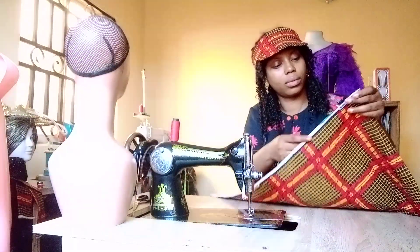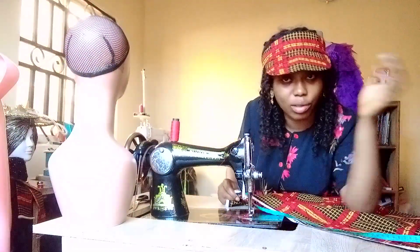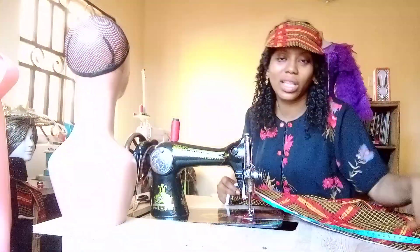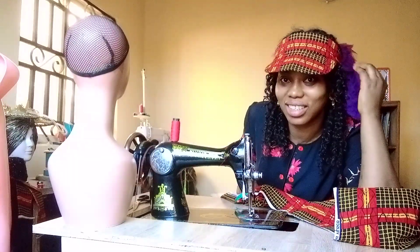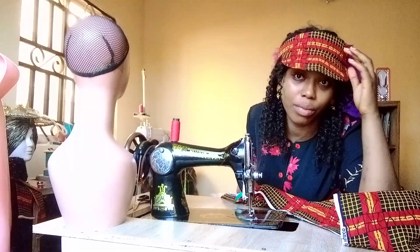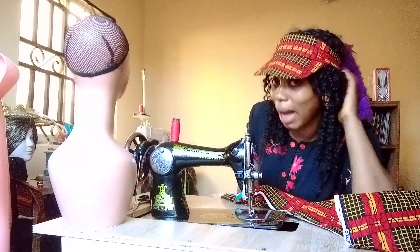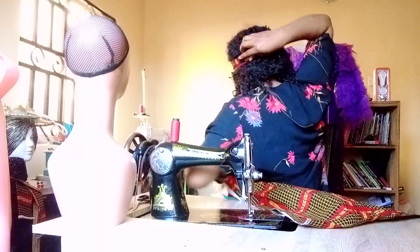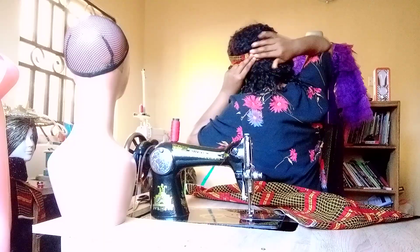I have about two and a half yards of fabric here. Before I continue, you see this visor cap on my head — this is what I'm going to be rocking with this skirt. If you want to learn how to make this visor cap, go to my YouTube channel. I also uploaded a video on how to attach Velcro and your label on the cap. You can see how fine and neat it is.